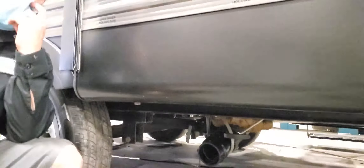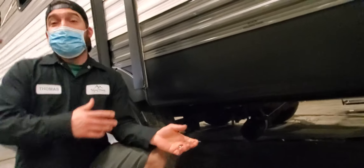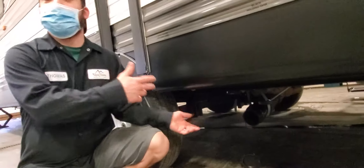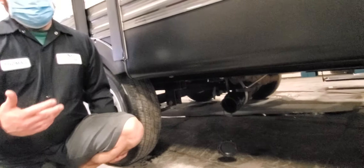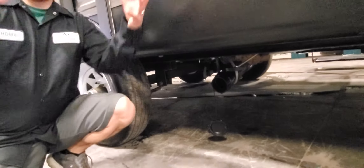The gray tank has a gray handle labeled gray water. When dumping — some people on a seasonal campsite with hard plumbing leave their tanks open all the time so they don't have to worry about dumping. That's not really a good idea, especially with your black tank, because there's no water built up to help flush it out. It's more gravity-dependent.